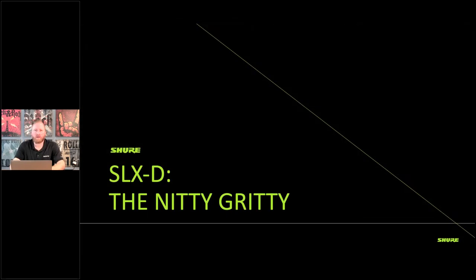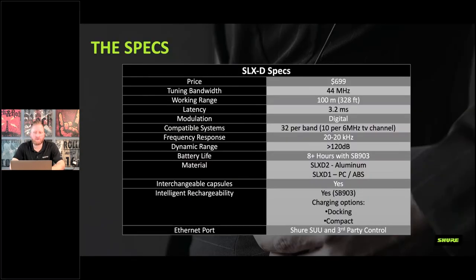From a spec standpoint, pricing starts at a $699 retail price point. Each band has a 44-megahertz tuning range. You get a good working range, very low latency, and very good frequency response out of these units.